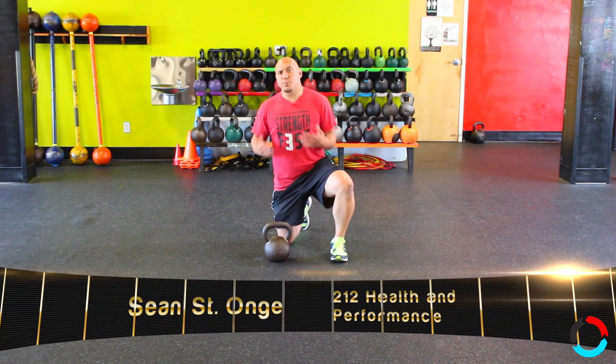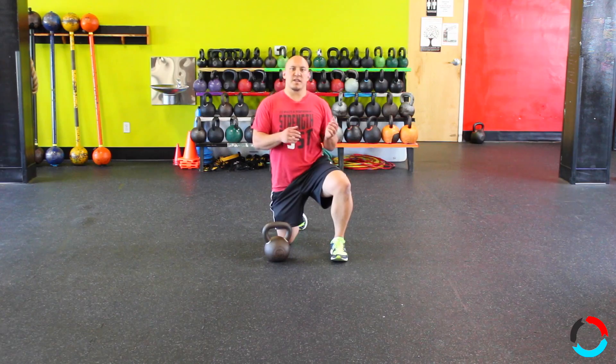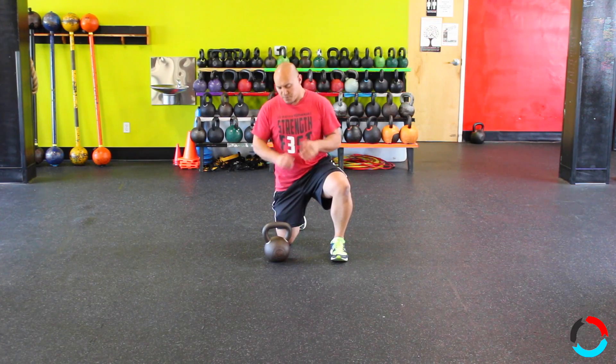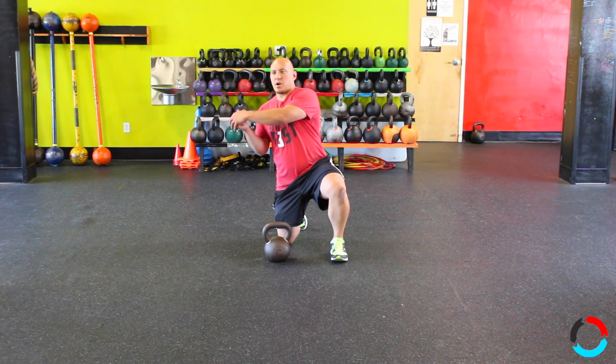Hey crew, welcome to the Boiling Point. This week I want to talk to you guys about proper transfer from right side to left side and left side to right side, in reference to doing chest presses or kettlebell Turkish get-ups when we're having you guys switch from side to side.